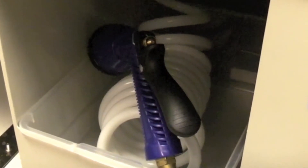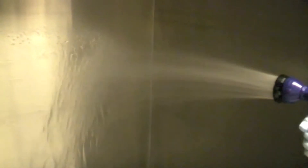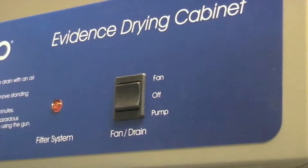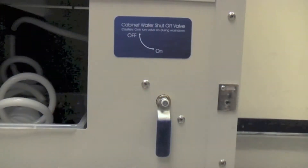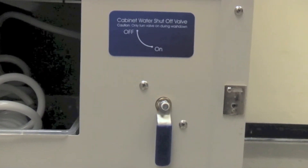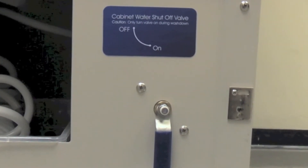The wash down model features a water hose and adjustable spray nozzle used to rinse the cabinet interior. A drain pump is included to aid in cleanup, and an easily accessible supply water shutoff valve is included to prevent water leaks.